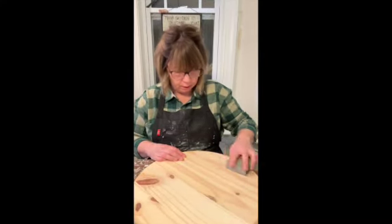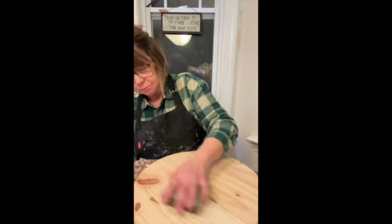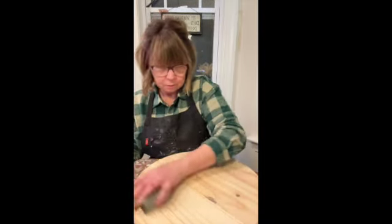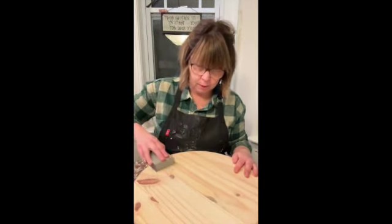I'm just doing a quick sand. This is a 100-grit sanding block that you get, which will last for a while after this project. So don't throw it away.